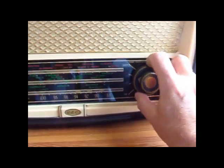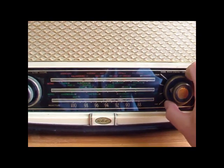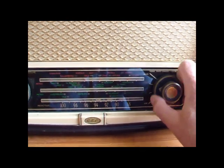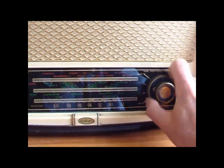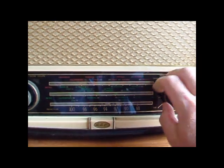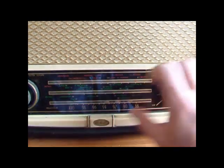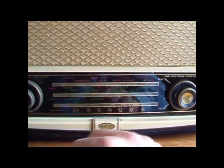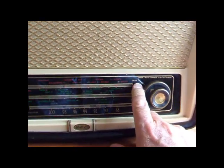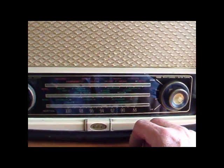And that's long wave — a little bit quiet. Not a lot happening on long wave. It's an Irish station coming in there. And then this soft setting says gram, and that's for a pickup, a record player or some audio input on the back.